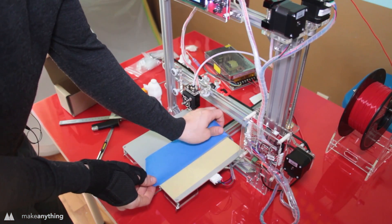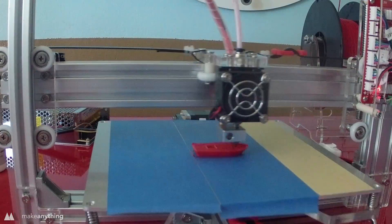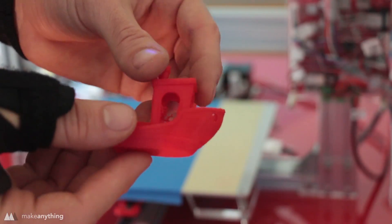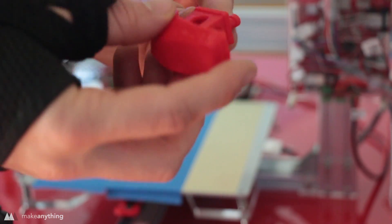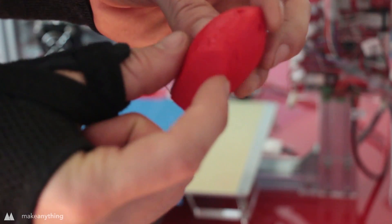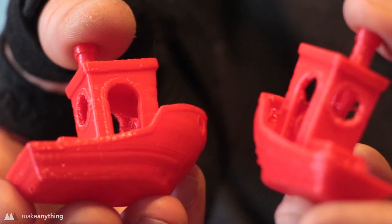With all those fixes done, I decided to print a Benchy — the classic benchmark print. Here's the completed Benchy: you've got to give it props, it did complete, but it's also super rough. There's a lot of warping on the bottom and a lot of stringing wherever it was moving between small parts. I'm pretty sure those problems are almost entirely due to the fact that there is no fan cooling the parts themselves — you always want a fan cooling down the parts to prevent warping and keep everything cleaner. I tried lowering the temperature and increasing retraction, but both prints came out pretty much the same.